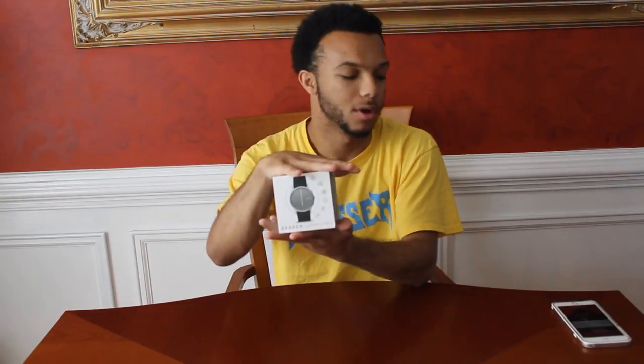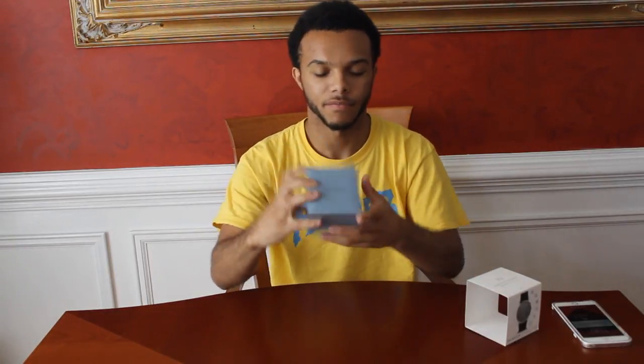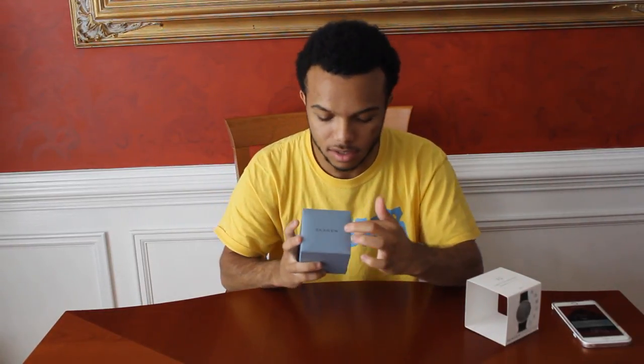So as you see, the outside is this small little box that comes with this little sleeve. You take off the sleeve and you have the box. The box says Skagen.